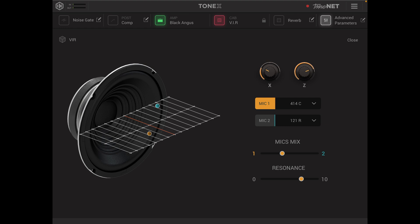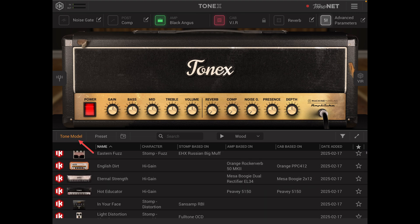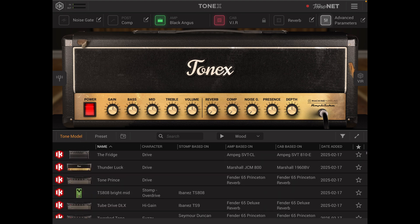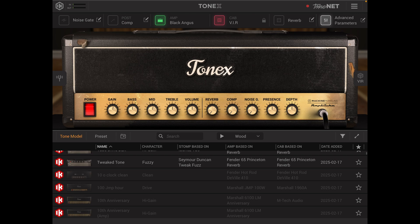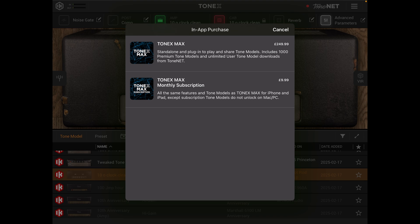Closing that off, we go to the section just below the amp head where we have our tone model, where you can change the amp outside of the menu. When you click on one of the greyed out options it will tell you that you need to upgrade. You can do the Tonex standalone for $249.99 or you can do a monthly subscription of $9.99.